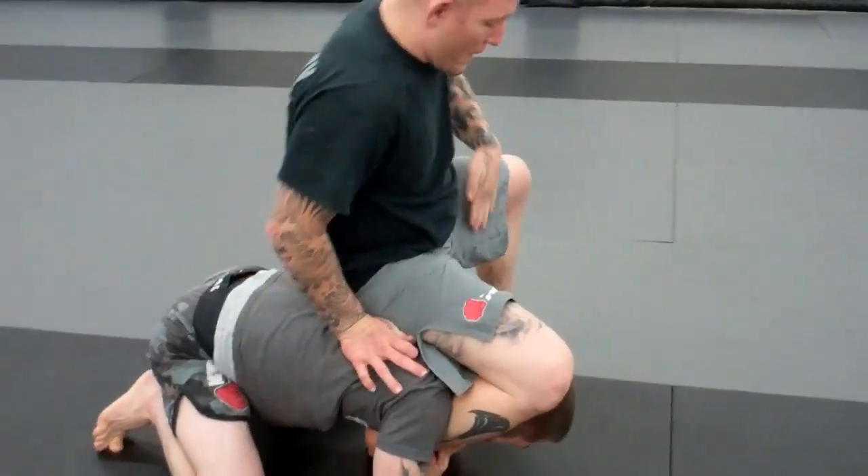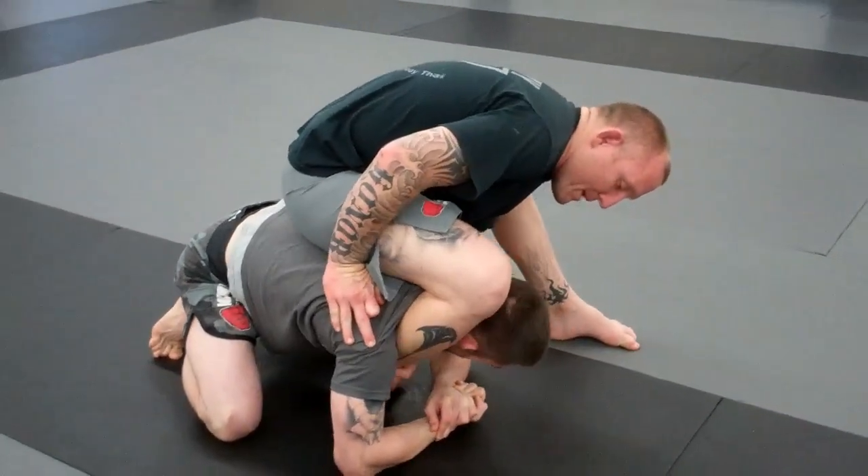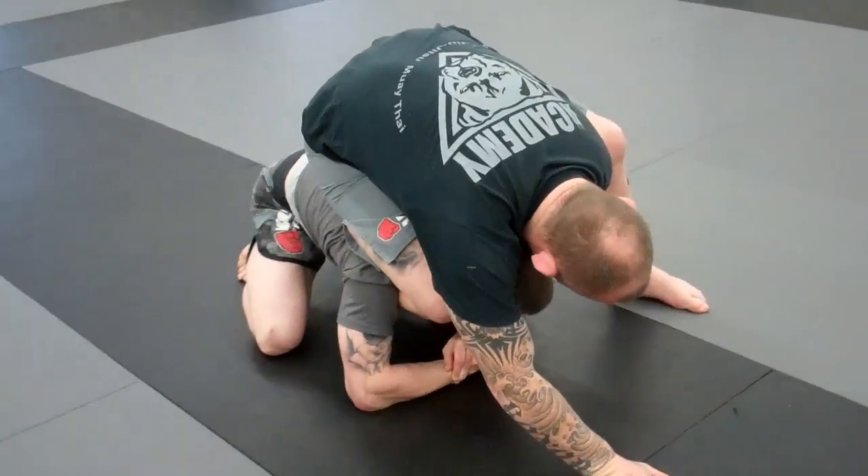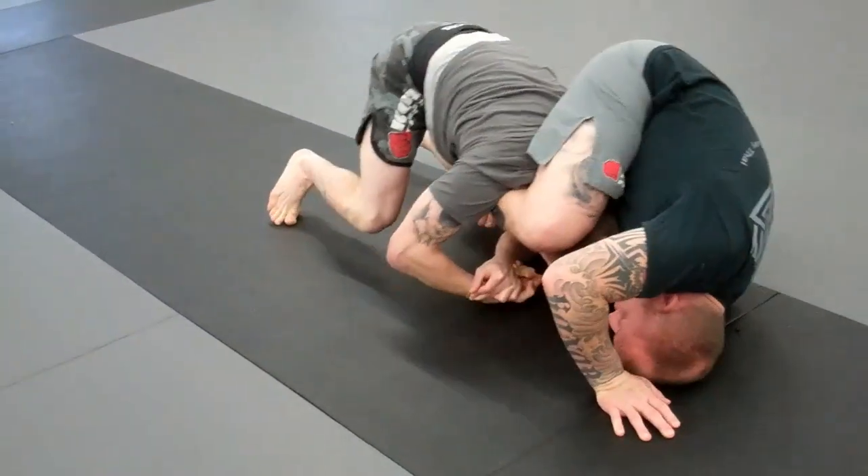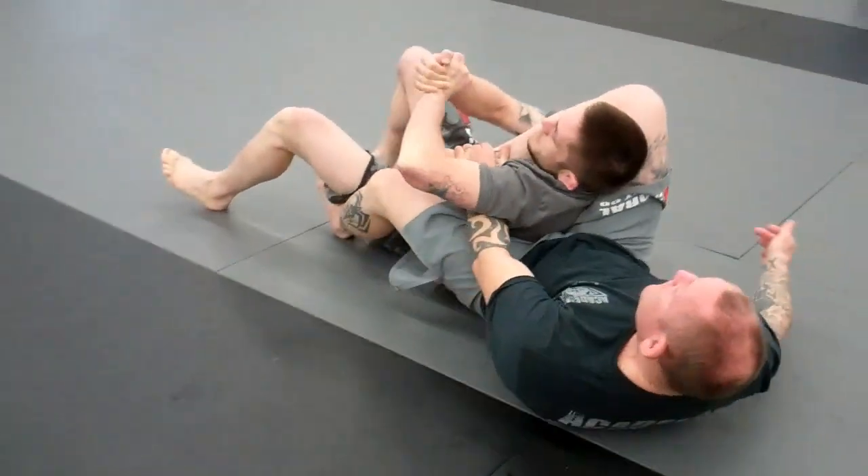This hand is going to reach behind his armpit and grab my shin. Put my hand on the ground, put my butterfly hook behind his thigh.